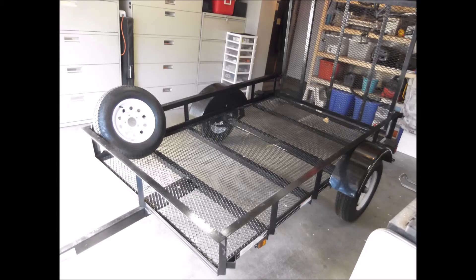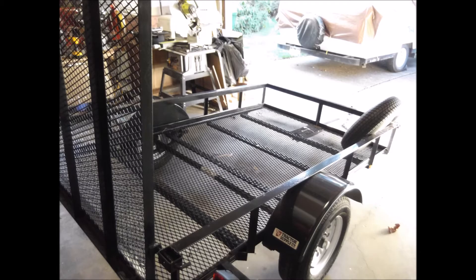Hello, this is my teardrop build. Here's a 5x8 utility trailer, just a landscape trailer. Here it is again, a picture from the back.